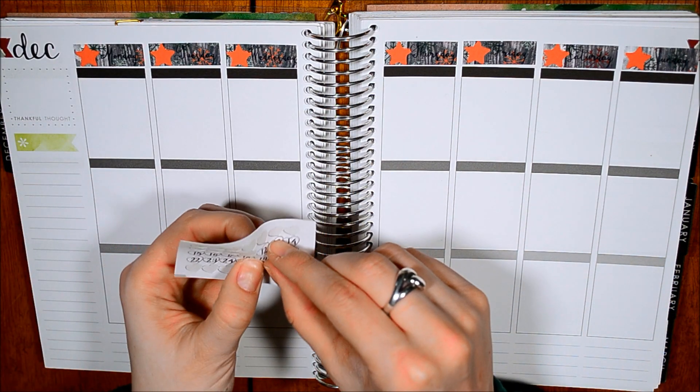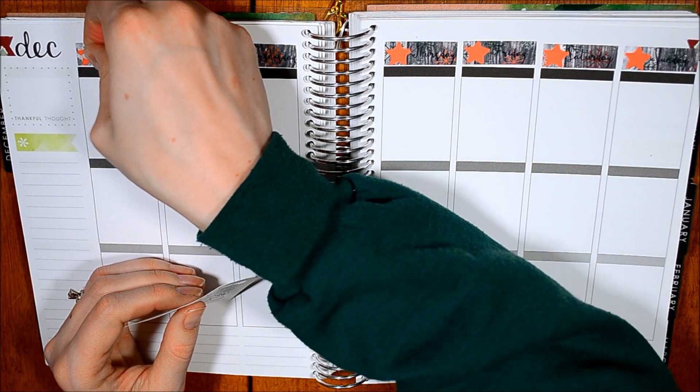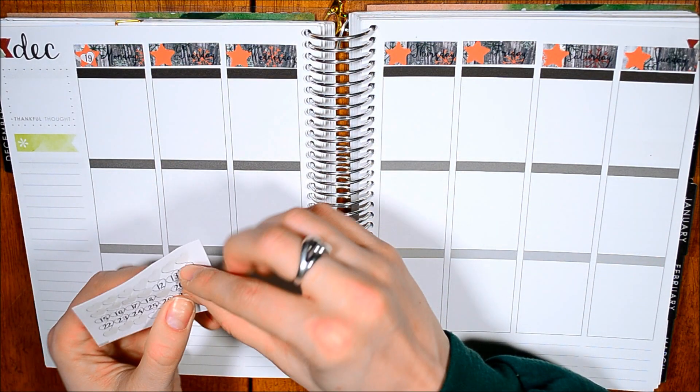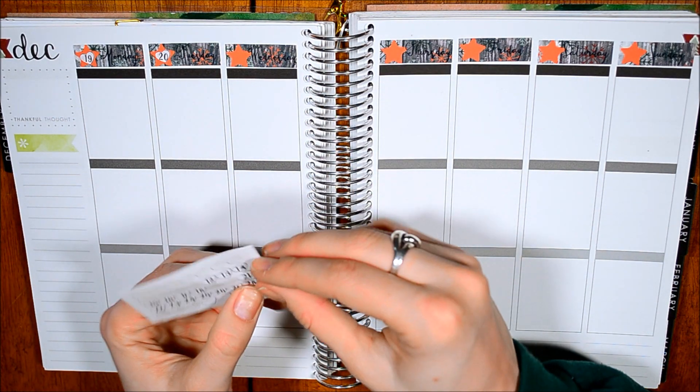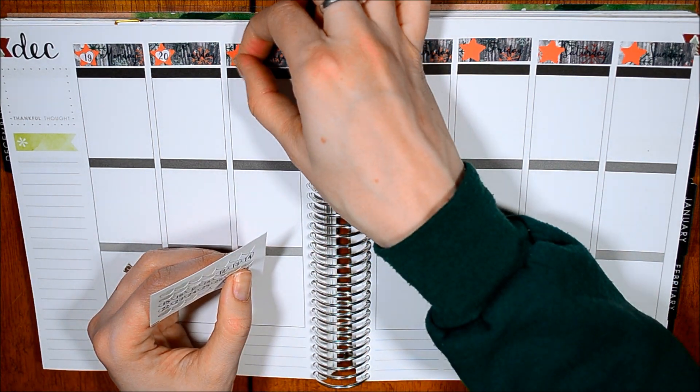So I also have these little numbers that are left over from another kit, so I'm just putting these in here just because I like having dates. I think you're just supposed to write in there, but I'm putting these in instead.